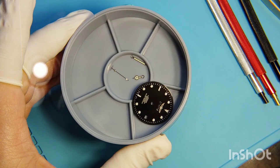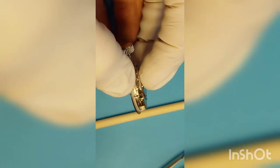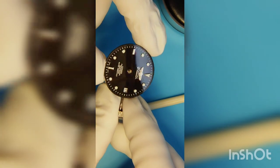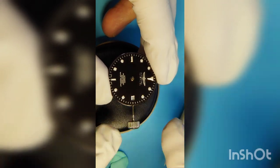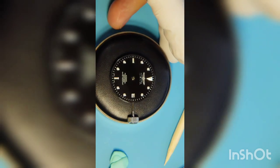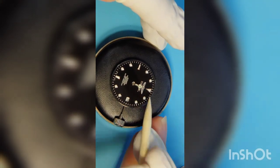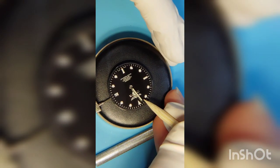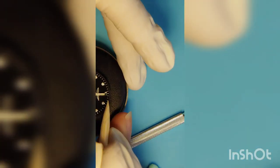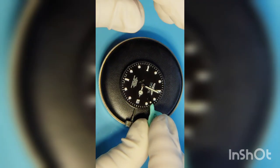It is time for dial and hands. Aligning the dial into the right position shouldn't be hard, and I secure it by tightening the two screws on the side of the main plate. I set the watch at 12 o'clock so all three hands are aligned the best possible, turning the stem until the day changes. Once it does, I stop and proceed with the hands — starting with the hour hand, using the hand pusher, then the minute hand, and last the second hand, which always gives me trouble.